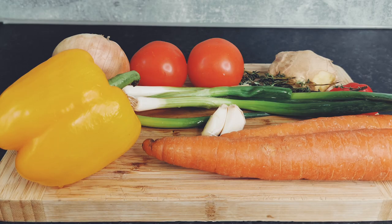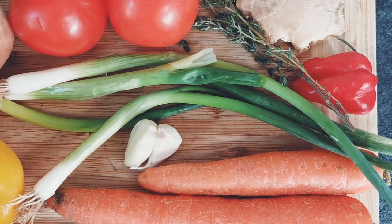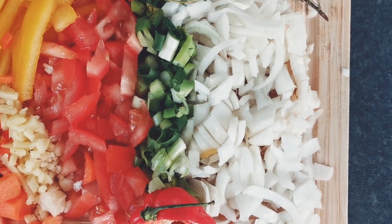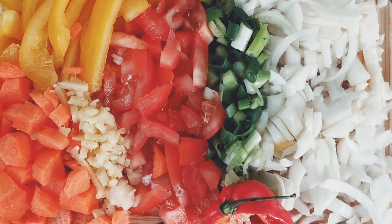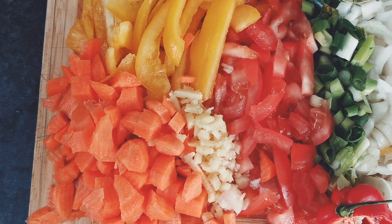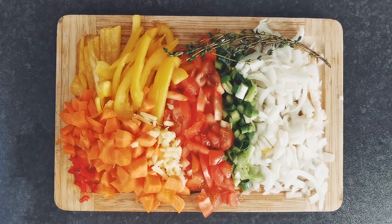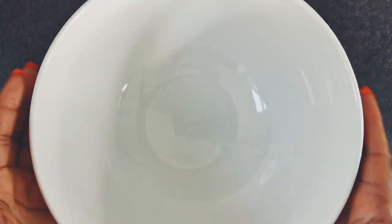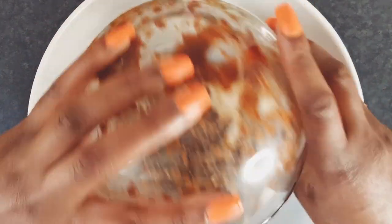Now we need to prepare our fresh vegetables: onions, scallions, fresh ginger, garlic, thyme, tomato, carrots, bell peppers and scotch peppers. Once the vegetables are chopped and diced, mix them with the marinated jackfruit.